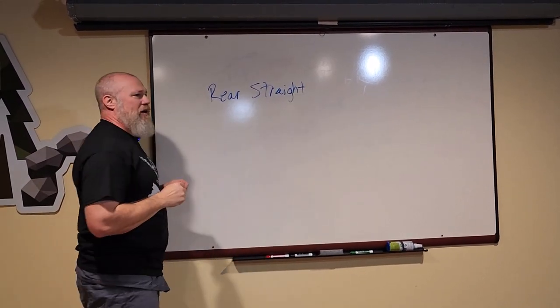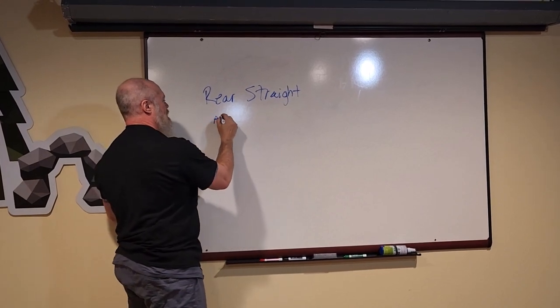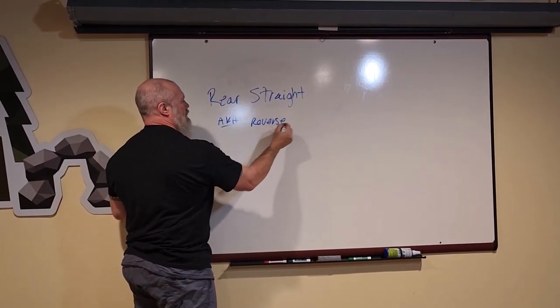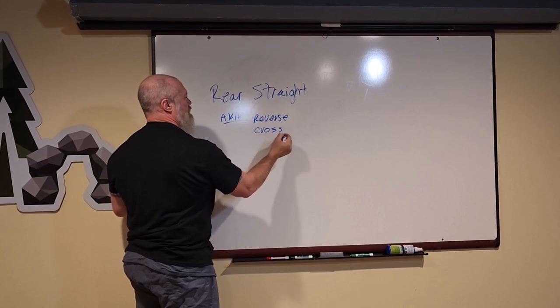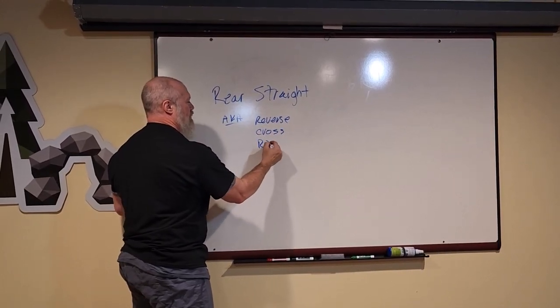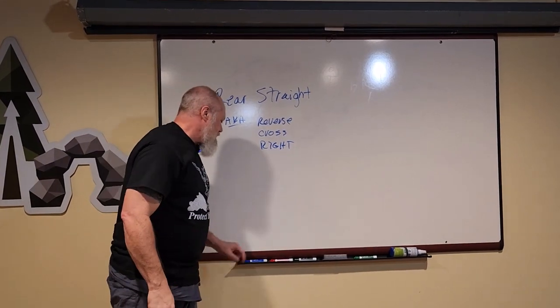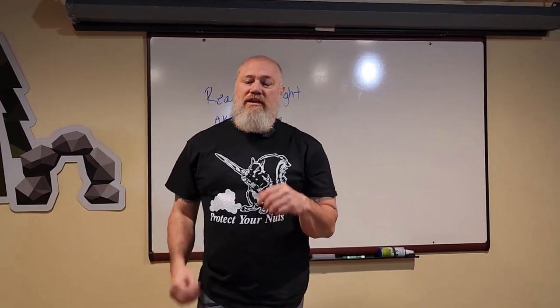Because I have a martial arts background, I prefer calling it the reverse punch. You could call it a cross, or some people just call it the right. Basically it goes like this.